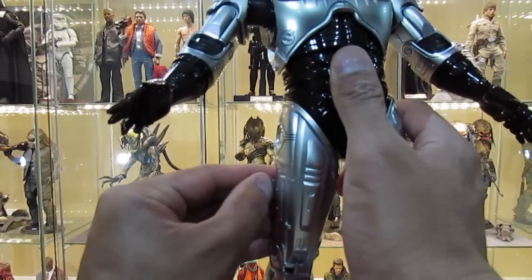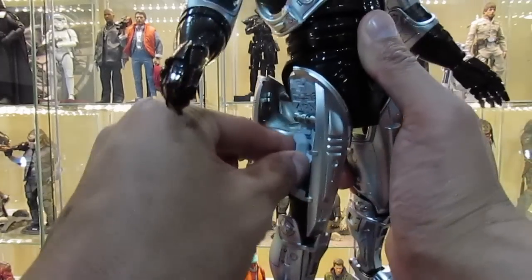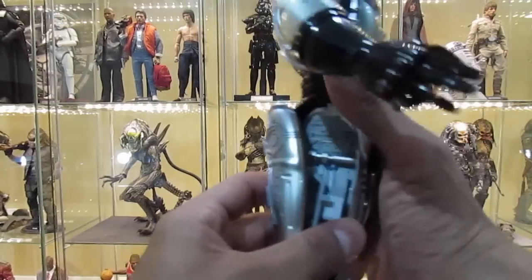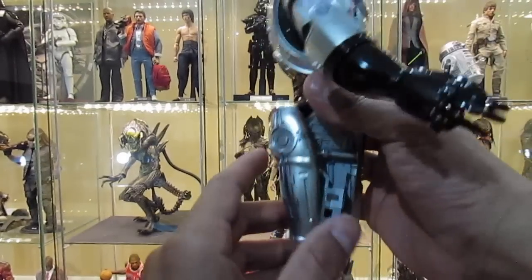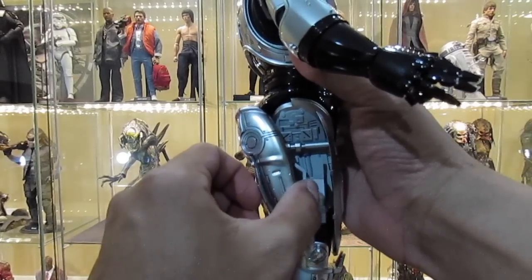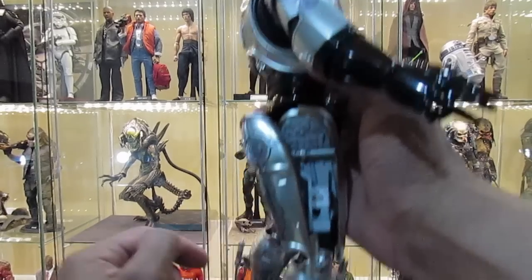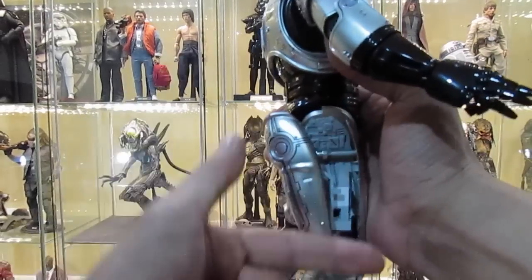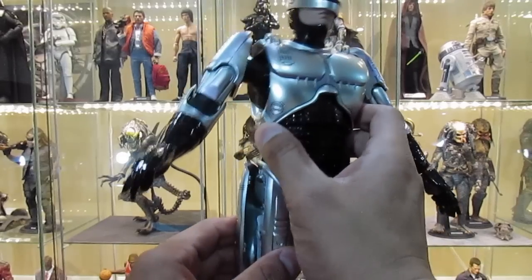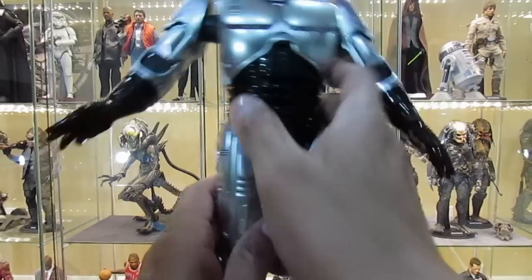His thigh holster opens — there's a little lever right here and you just pull on it to expose the holster for his gun. You can pull it out and push it back in. The cover also folds, so from a side angle you can bend this part halfway to make it look more flush and adjacent to the compartment rather than just lifting it straight up.